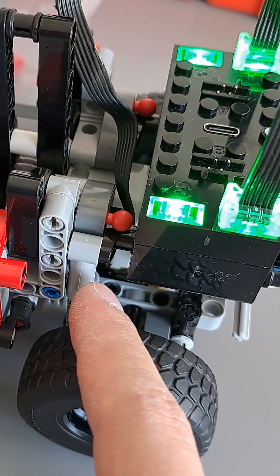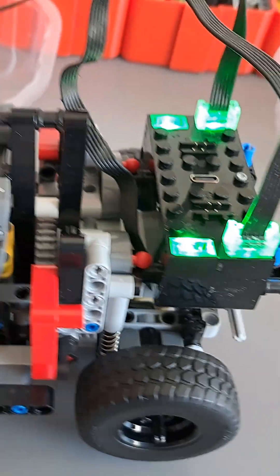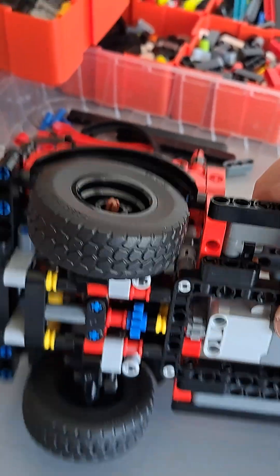First, I replaced the hard shock absorbers with soft ones in the rear to increase the responsiveness of the rear axle. I also removed the friction pins that were originally here, so the front axle is much easier to move.